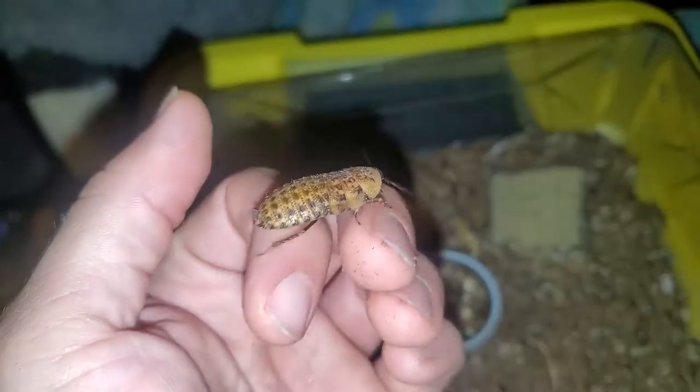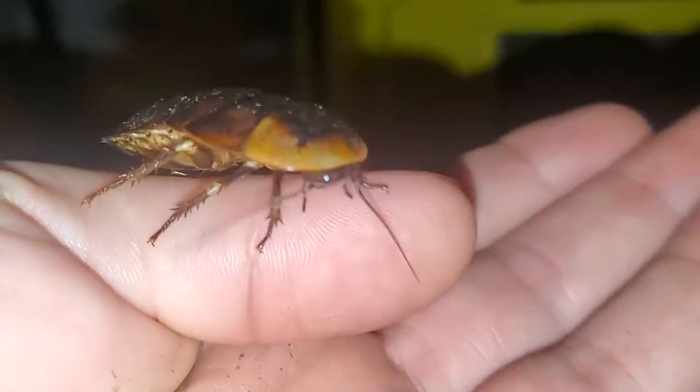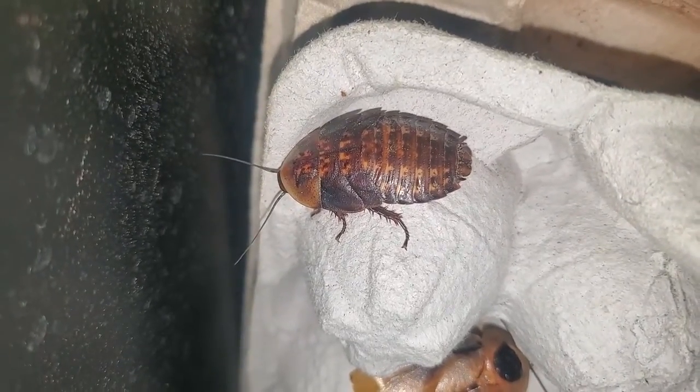Nymphs grow at a fairly slow rate. The nymph will get bigger and bigger over the coming months. Once they get to this size, which is about equal to the adults, they are just a few molts away from being an adult, where they will continue to live for a year or so reproducing.